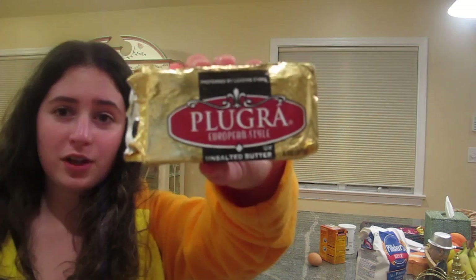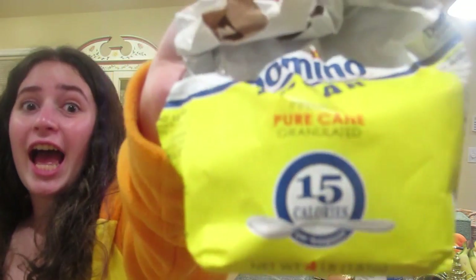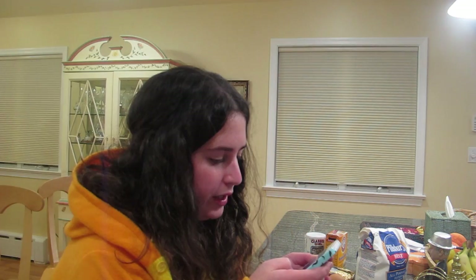I'm going to be making some sugar cookies for you today. I guess I should show you my ingredients, because that's something people do when they cook. Flour, softened butter, egg, baking soda, baking powder, sugar, fancy vanilla extract.